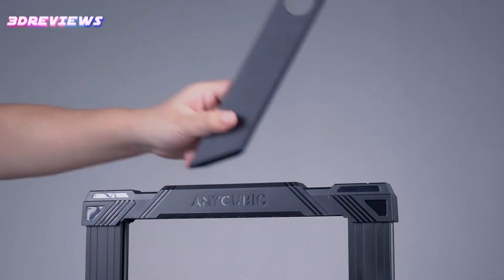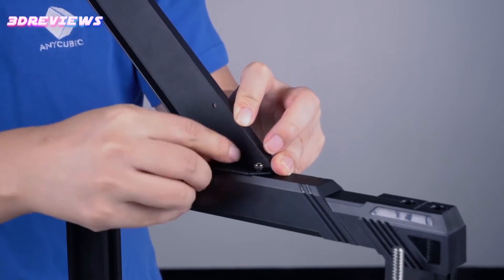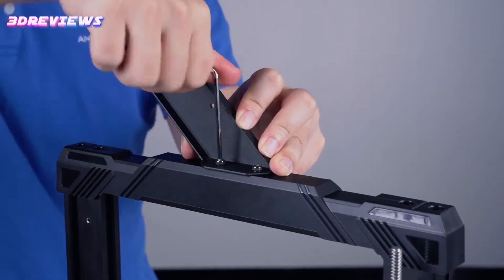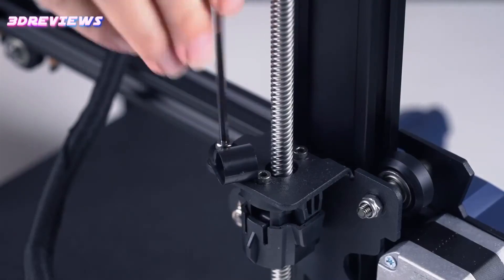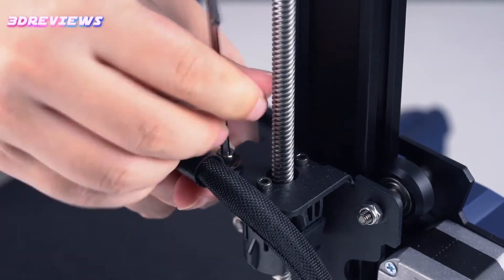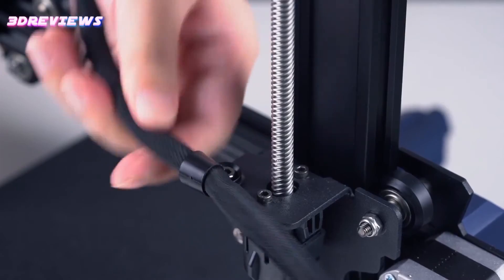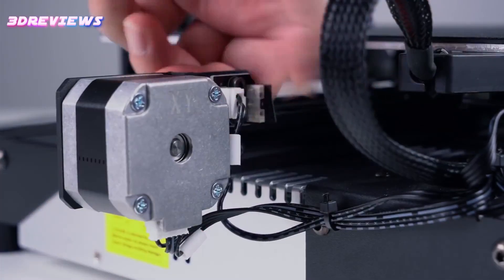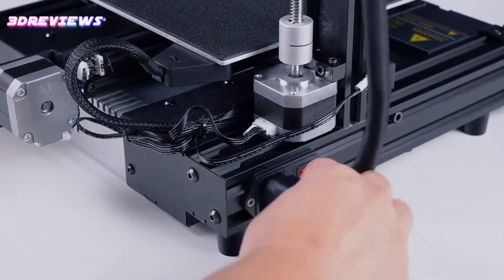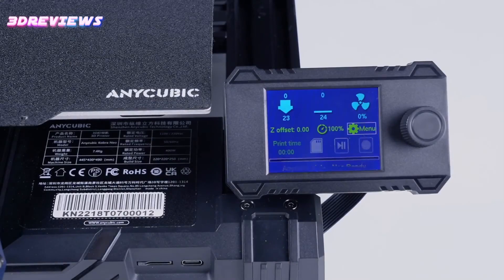The Cobra Neo arrives mostly pre-assembled, requiring minimal effort to set up, with clearly labeled cords that make the process easy. The bed is leveled automatically via an inductive sensor, which simplifies calibration, although manual adjustment of the Z-height may pose a challenge for some users. Loading and unloading filament is straightforward, thanks to a direct drive setup conveniently located at the front of the machine.